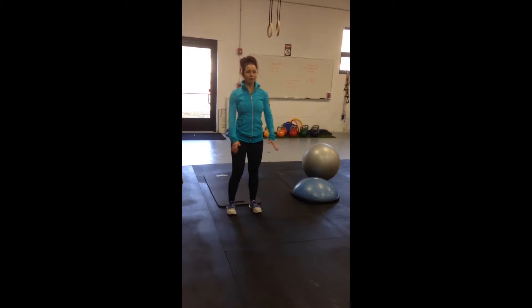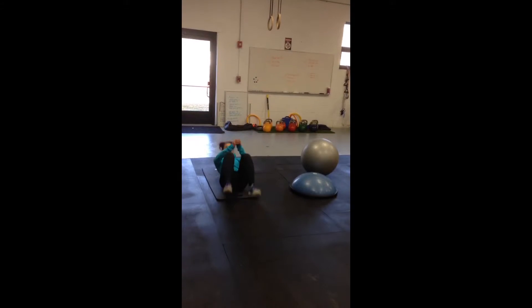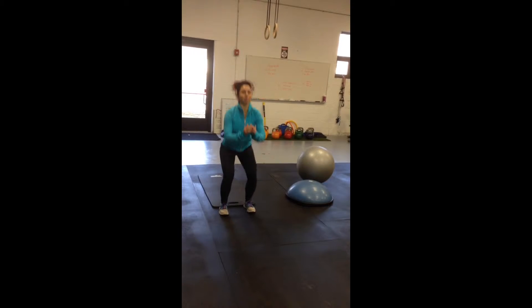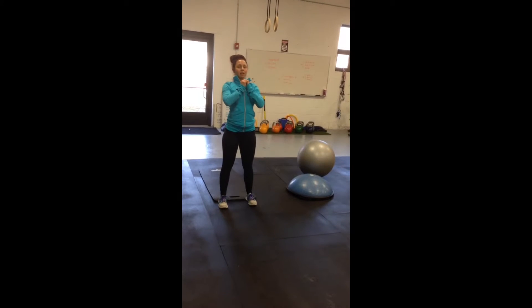So you're going to come down to the ground, nice squat form, roll up, and stand up. So you want to come down nice and slow, roll up, tuck the heels, stand up.